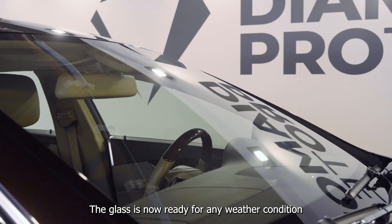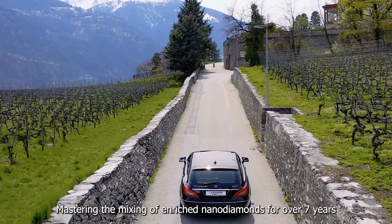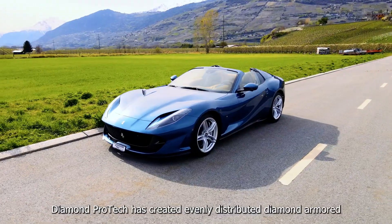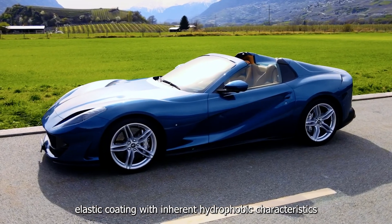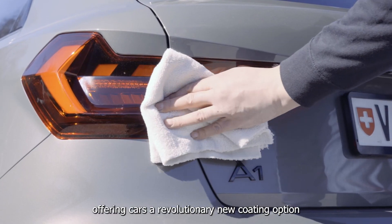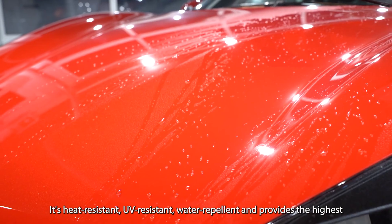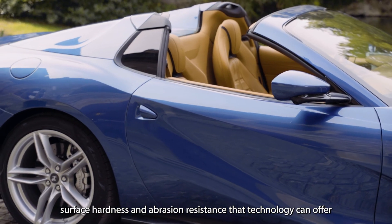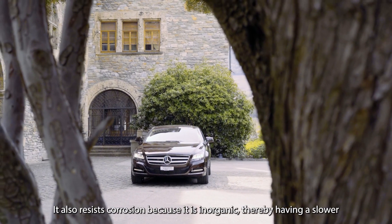The glass is now ready for any weather condition with a longevity rating of one year. Mastering the mixing of enriched NanoDiamonds for over seven years, DiamondProtec has created evenly distributed diamond-armoured elastic coating with inherent hydrophobic characteristics, offering cars a revolutionary new coating option. Heat-resistant, UV-resistant, water-repellant and provides the highest surface hardness and abrasion resistance that technology can offer.